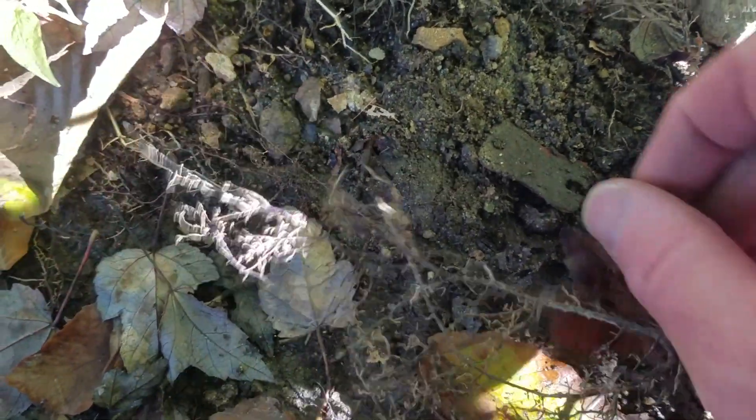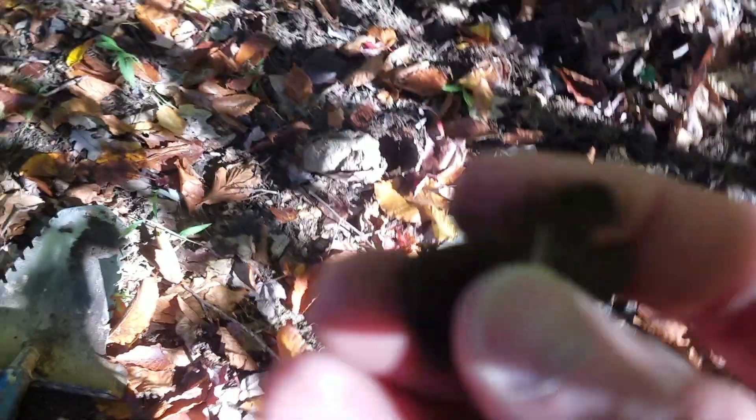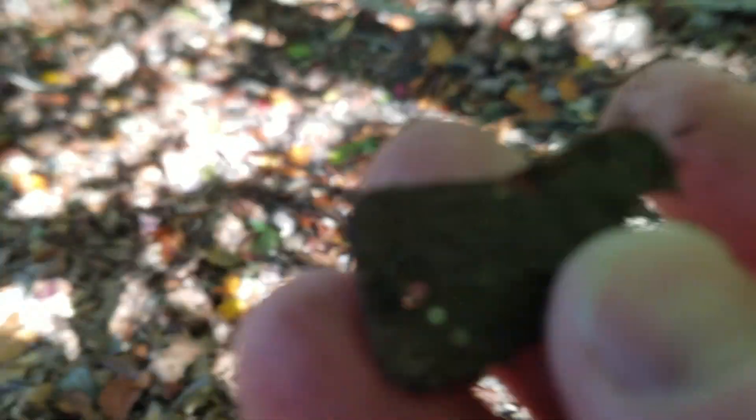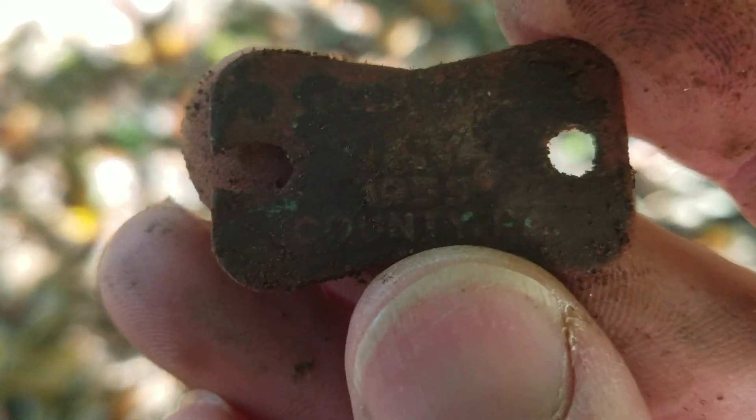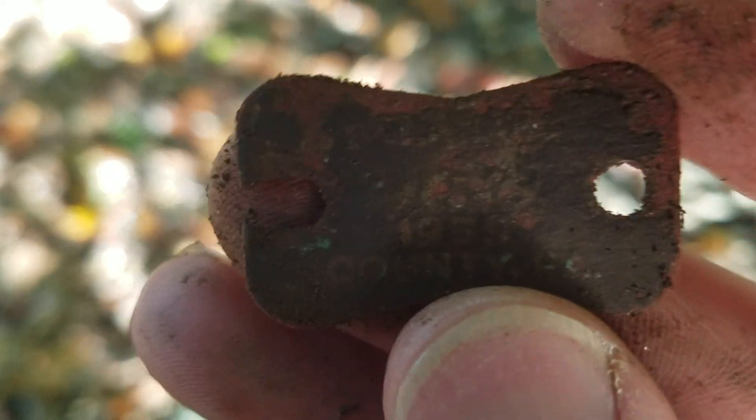Got a dog tag right there — let's see if it's old. Nope, it's 1959. So that's a dog tax tag.